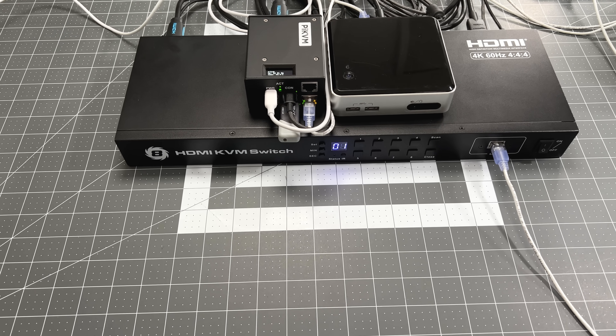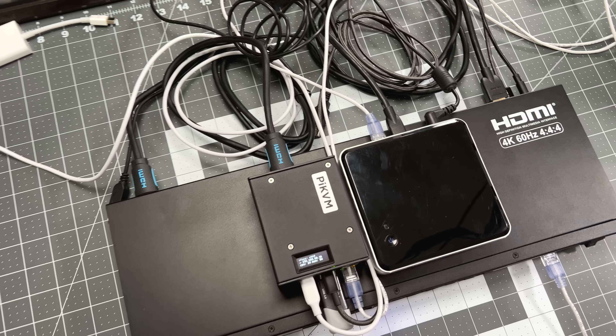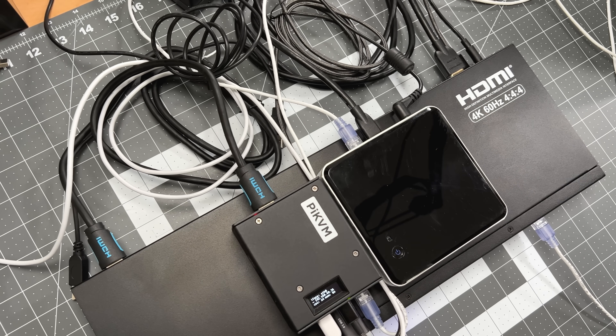So how can we scale the Pi KVM to connect it to more devices so that we aren't stuck moving it from machine to machine each time we need to remote control one of our other devices? That, and more, right after a word from our sponsor, Micro Center.